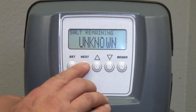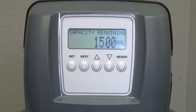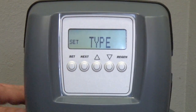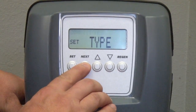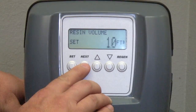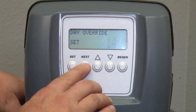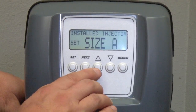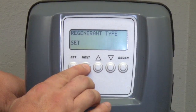To make changes to any of these settings, press Next until you reach the capacity remaining screen. Press Set to enter the edit mode, using the Next button to advance to the setting you want to change. Make your adjustments using the up and down arrows, just like we did while setting the clock. Like before, you're able to go back through your settings using the Regen button to see the previous screen.